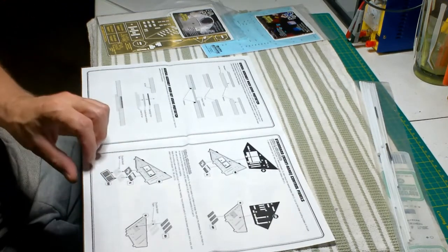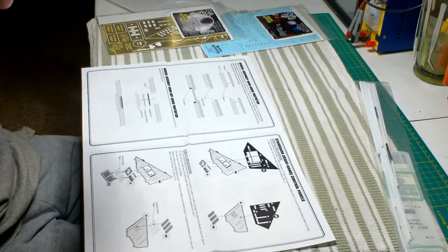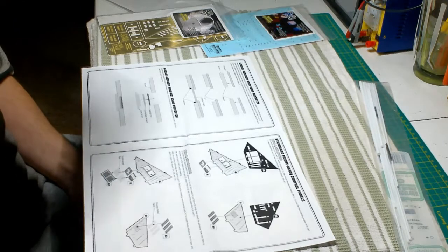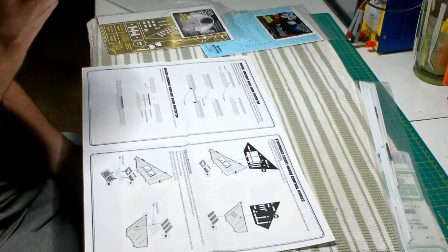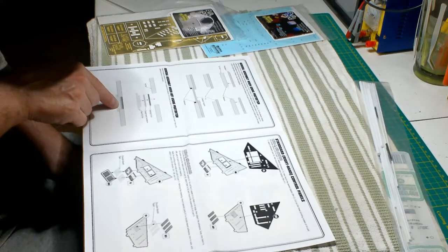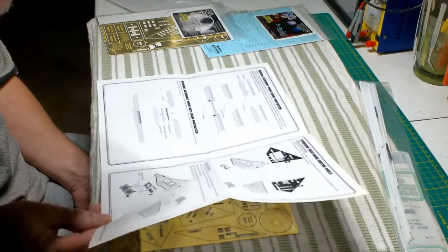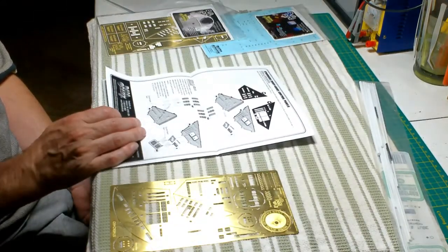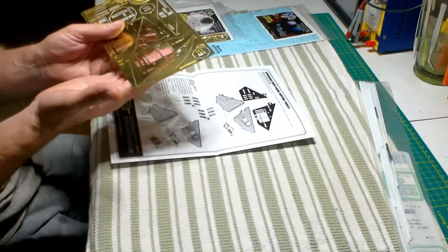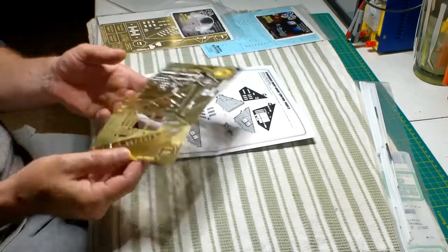Pretty straightforward but that's going to be nice. I wonder if you could still use the clear part along with the photo etch — it might stick up, but actually it sticks below according to the diagram. I'm wondering if you do both or not. I'll see what works best. If the clear part can fit, maybe just attach these to the clear part and pop them right in — we'll see.